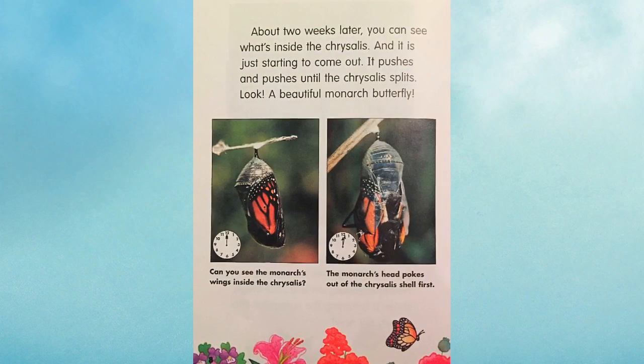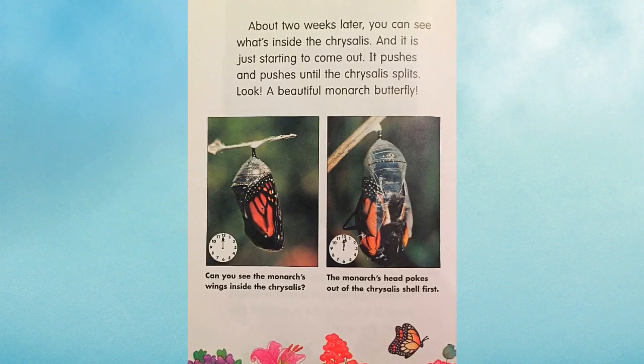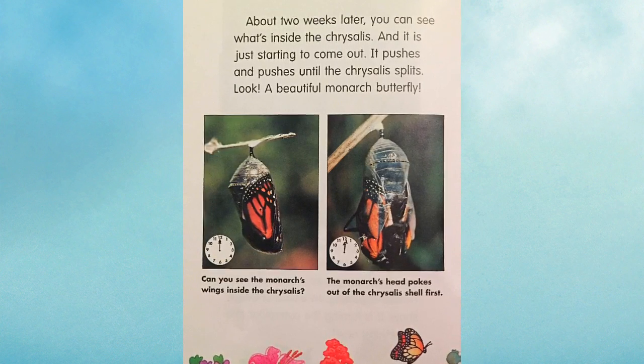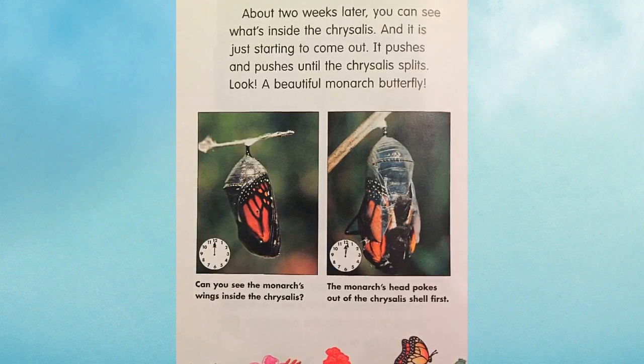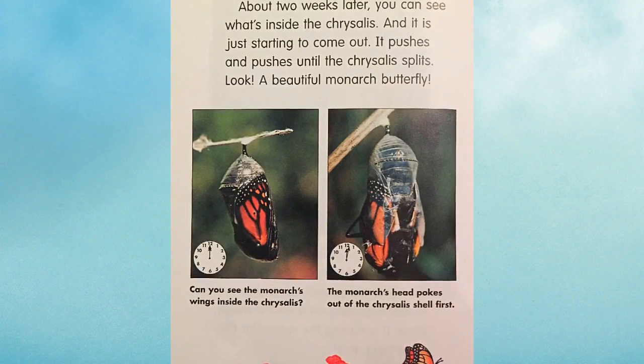About two weeks later, you can see what's inside the chrysalis — and it is just starting to come out. It pushes and pushes until the chrysalis splits. Look! A beautiful monarch butterfly. Can you see the monarch's wings inside the chrysalis? The monarch's head pokes out of the chrysalis shell first.